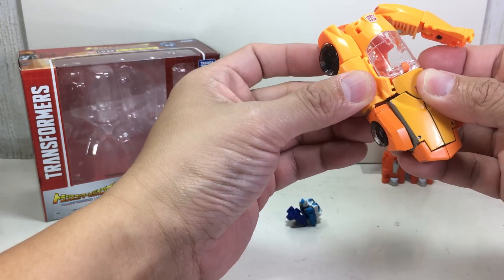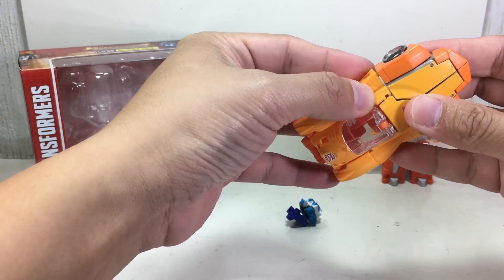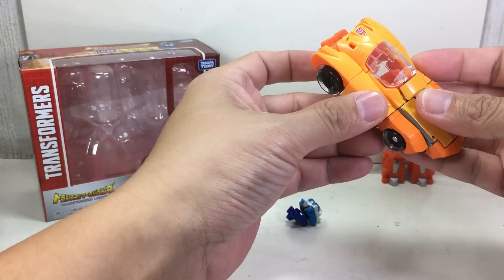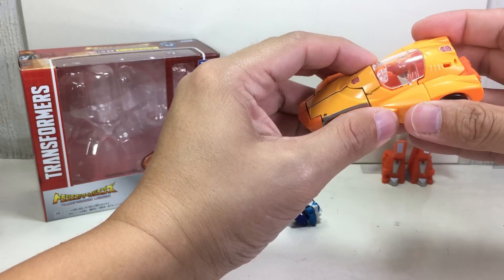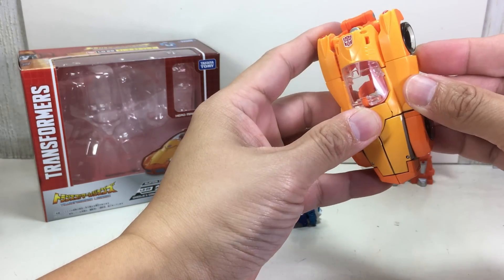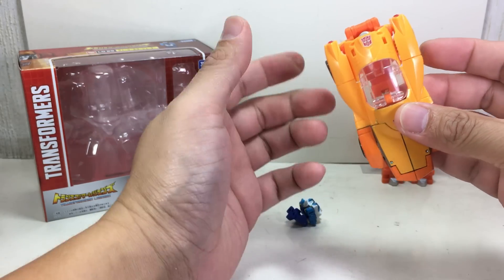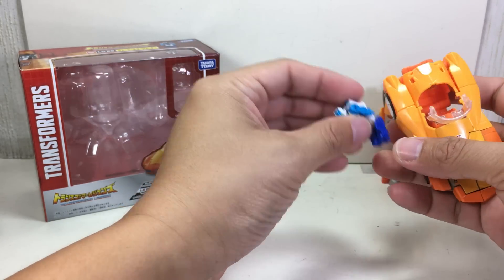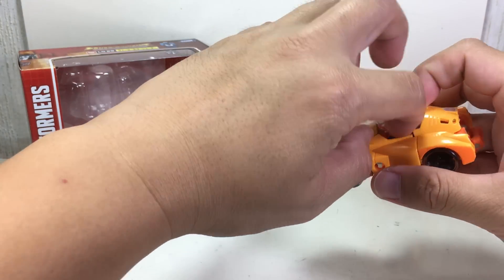It does retain the same gripes I have about the transformation — it doesn't hold as firmly or snugly as I'd like. There's a little bit of fidgeting needed to get him into the right compressed state. This version also has a hard time gripping certain parts, which I think has something to do with the mold.